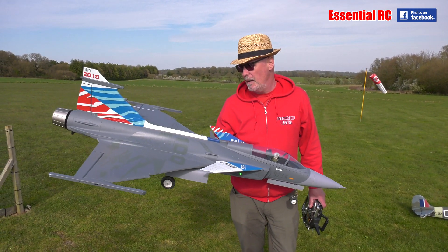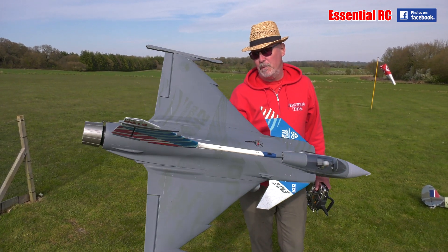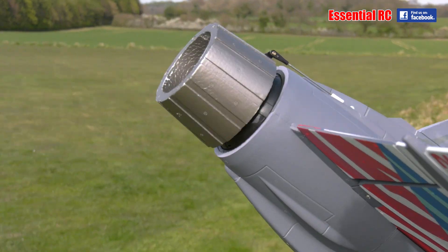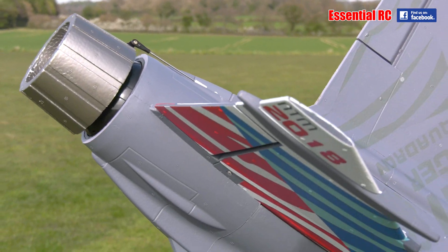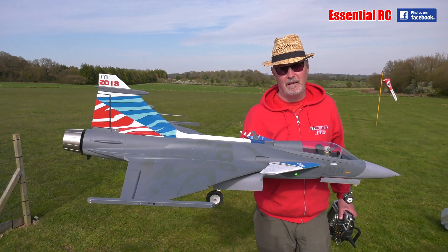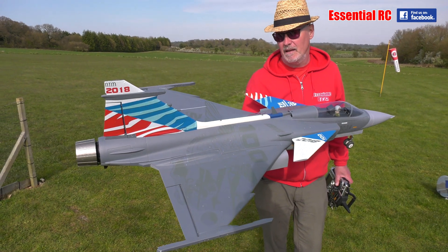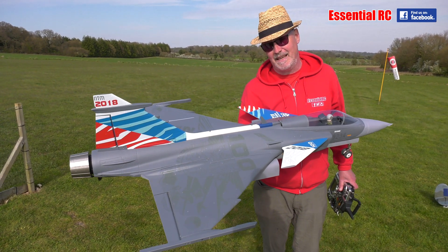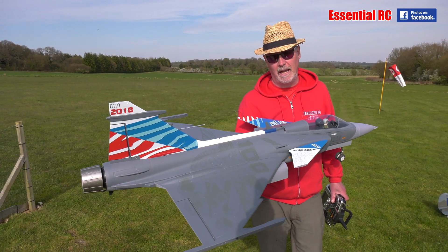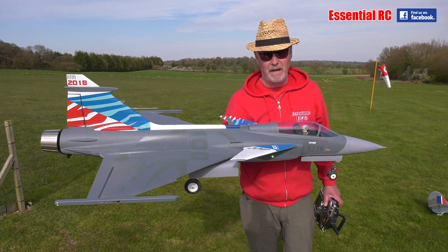What I've done differently this time is I've put the thrust vectoring unit on the back and mixed that in with rudder and elevator. It's a separate unit you get from Motion RC — you cut off the existing one, glue that on the back, use two extra channels on your receiver, and you're ready to go.